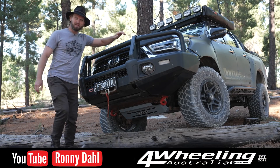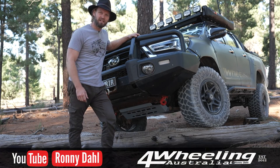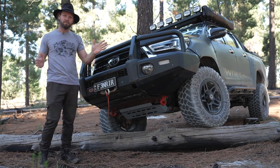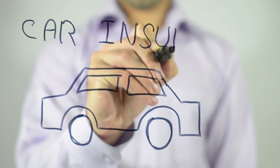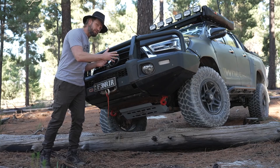G'day guys, Ronnie Dahl here, 4Wheeling Australia. Welcome back to Project Luxie. This time, we're going to talk about vehicle insurance and protection. Not the insurance you call up and get for your vehicle, but the insurance you bolt to your vehicle.